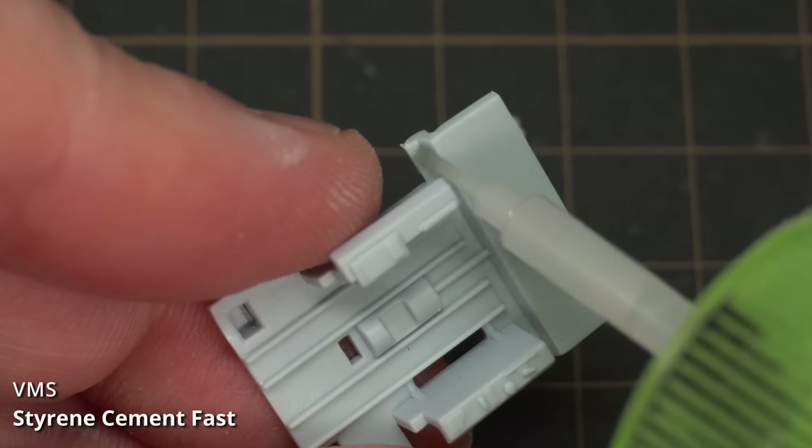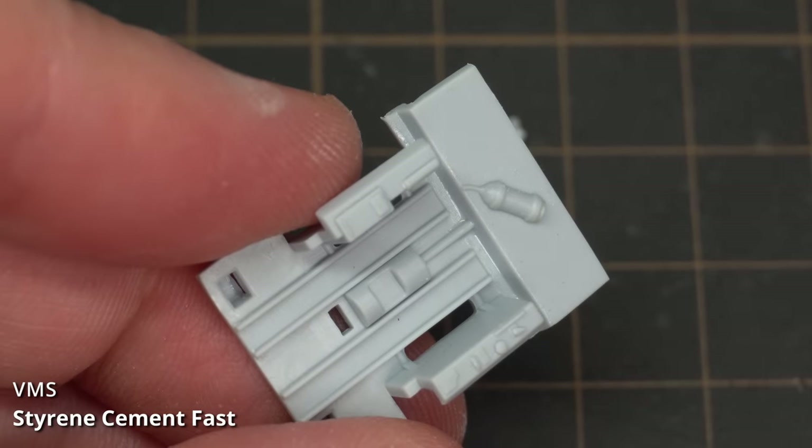The glue I'm using for all of the parts on this build is VMS Fast Setting Styrene Cement.